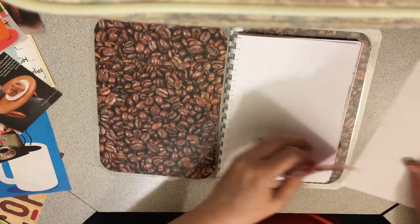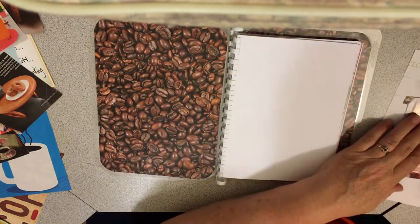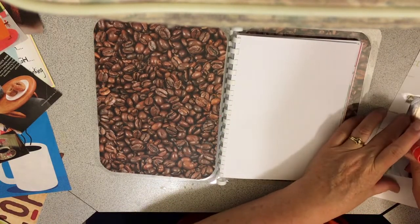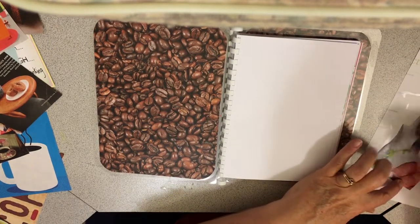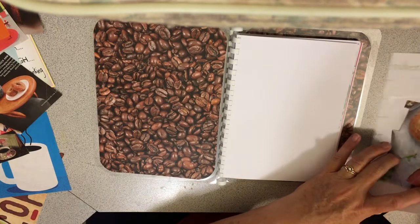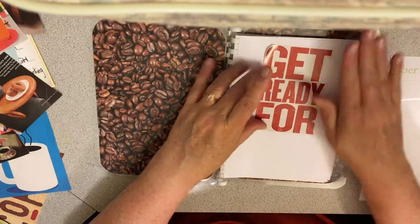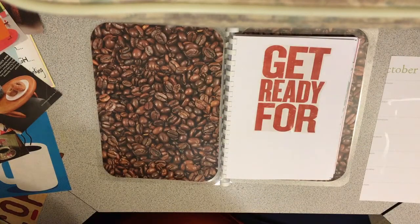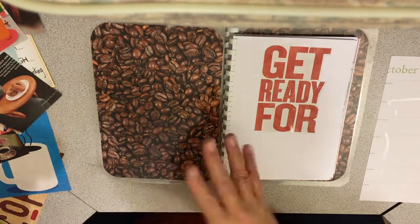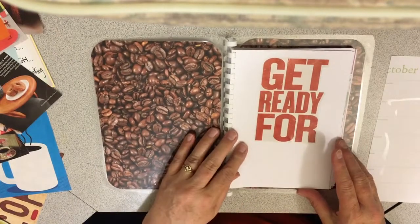I'm going to start my journal. I'll be using these and I'm probably going to stick some washi in too. Then I can just put more things like coffee items from coffee places that I like, and also coffee bags and packaging.